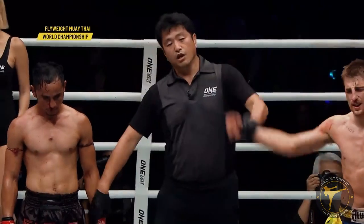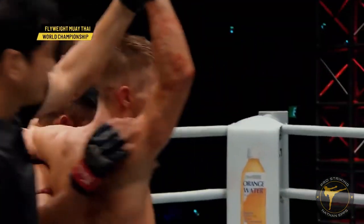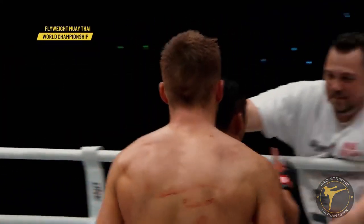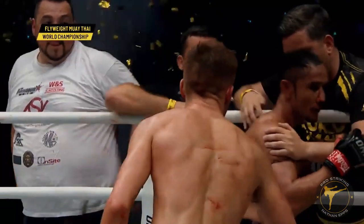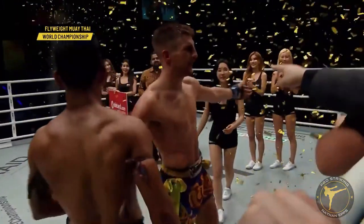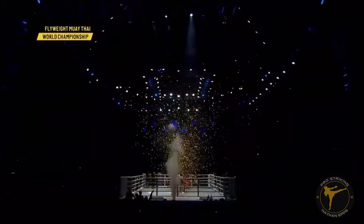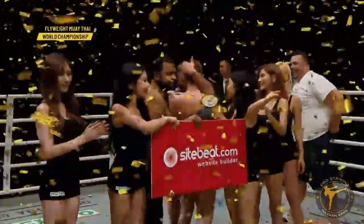New ONE Super Series Flyweight World Champion, Jonathan Haggerty! Many people would call it an upset, but what it was, was the performance of a lifetime by the Phenom. And now, ONE Super Series Flyweight Muay Thai World Champion, Jonathan Haggerty!